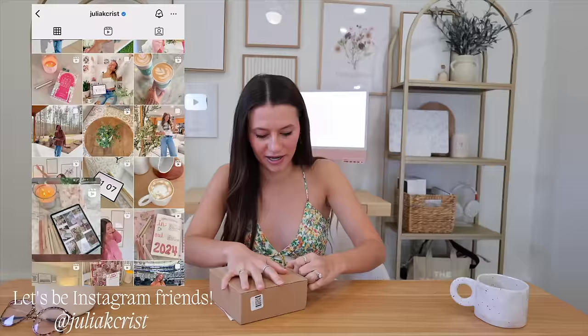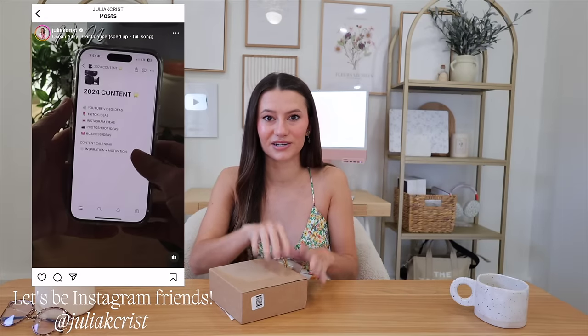I'm very excited — it arrived yesterday but I was too busy to film my unboxing so I've just been staring at it, or more like it's been staring at me waiting to be opened.